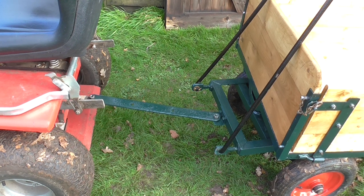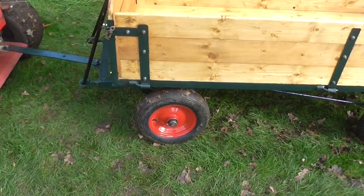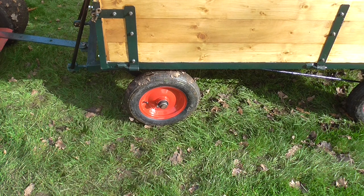The third thing, which is addressable, is this particular wheel — it's gone down. I don't know how it managed to get a puncture because it's only been on there since I did the trailer up and I've hardly used it. I just brought it out to try it around and I noticed it was flat in the workshop, so I'll have to take it off and have a look inside the tire.